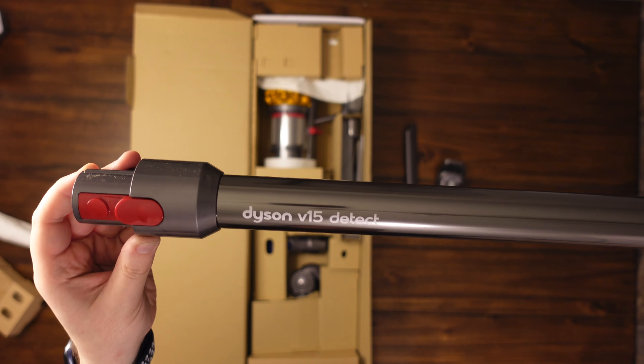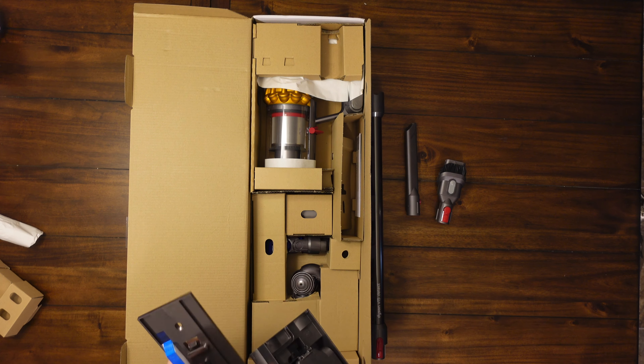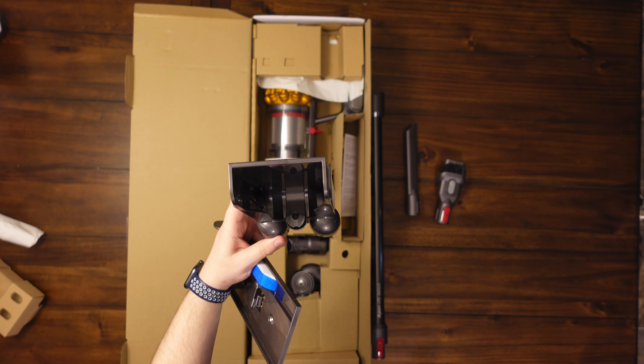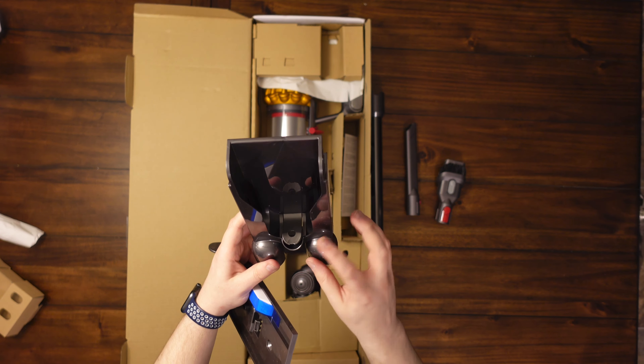Here's the main tube — just going to connect to the main body. Dyson V15 Detect, pretty excited. Also, with pretty much all the higher-end Dysons — probably around $400 and up on the stick vacs — you're going to get a wall mount like this. You can maneuver the charging port through it, attach it to the wall, and the whole Dyson will sit down into it. You can charge it while storing it and also store your attachments down below — very cool.